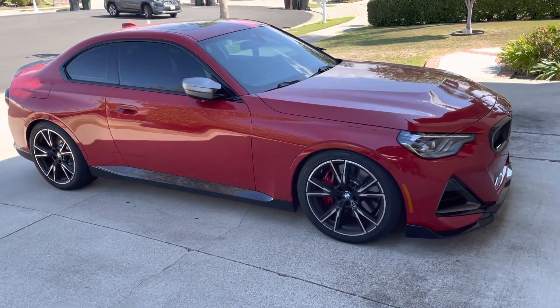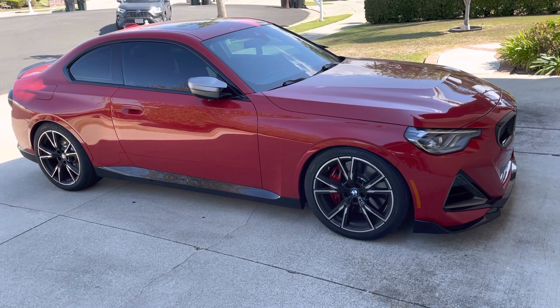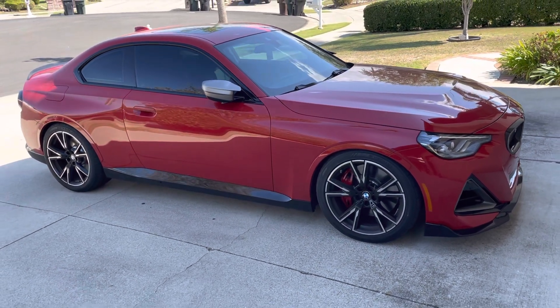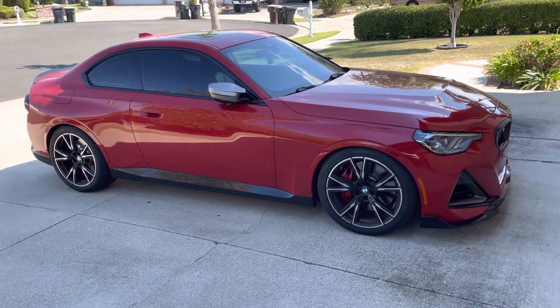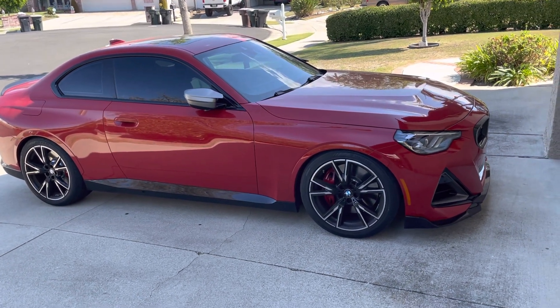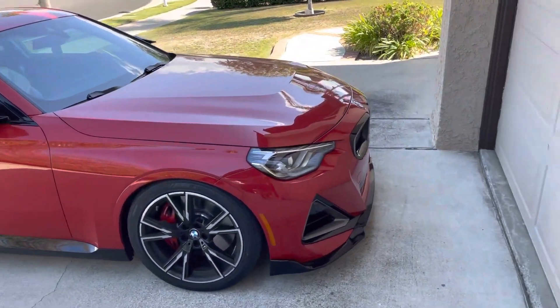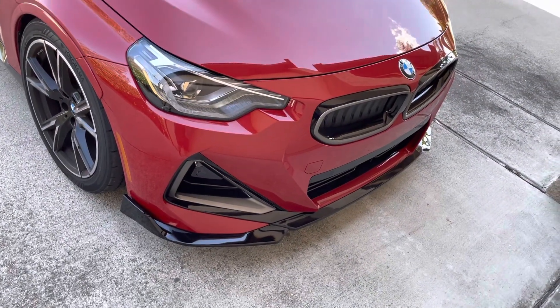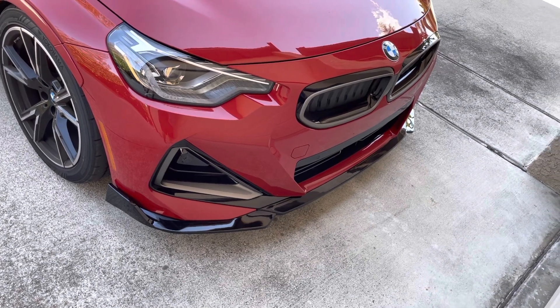Hello everybody, I got a few little goodies installed on my car so I thought I'd share that with you. You can probably see them if you look closely, but I thought I'd talk a little bit about why I did them. At the front you'll see there's a splitter on there now.